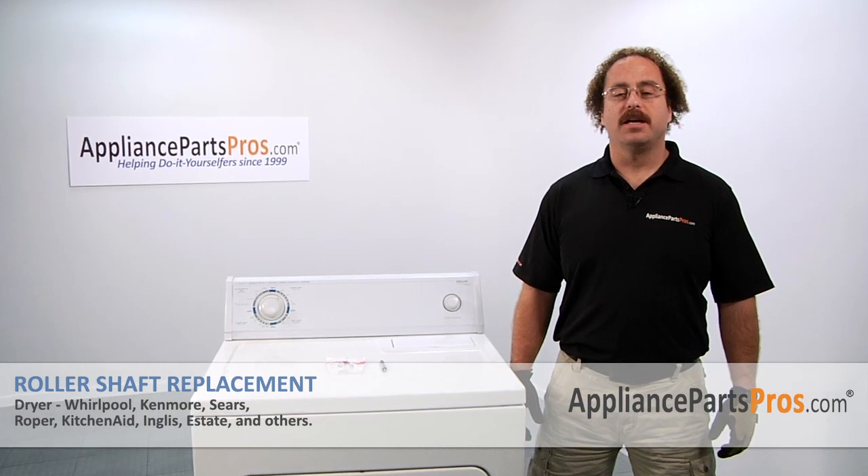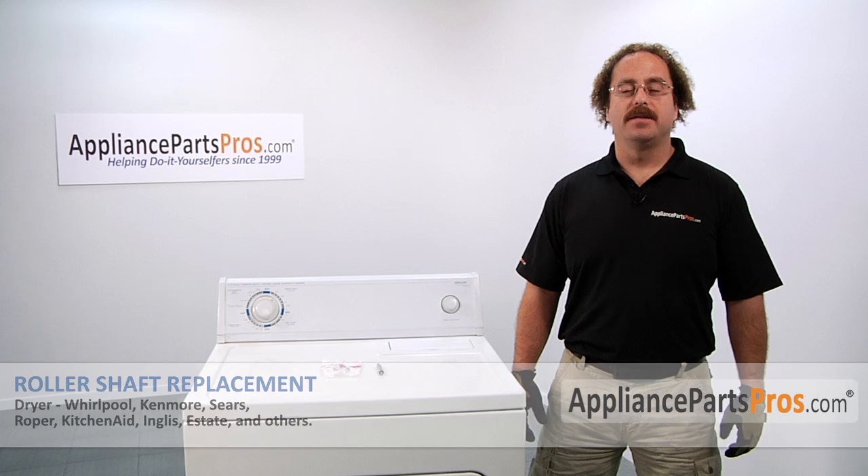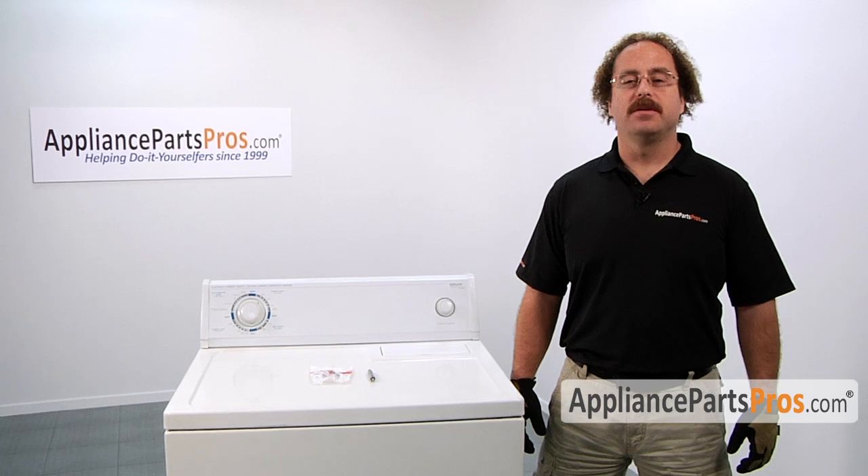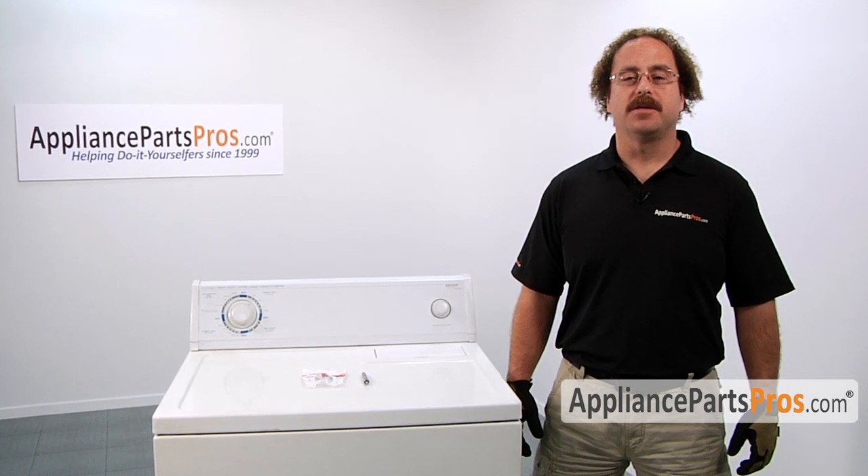In this video, we're going to show you how to change out the roller shaft. It's going to be a very easy repair and it should only take a few minutes. If you already have one of these, great. If not, you can click on the link below or get it at AppliancePartsPros.com.